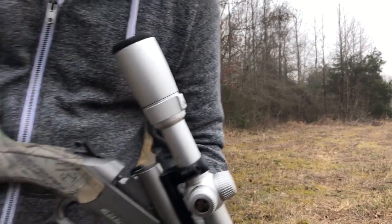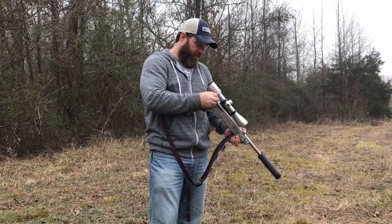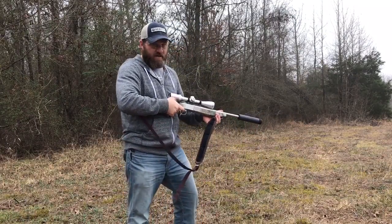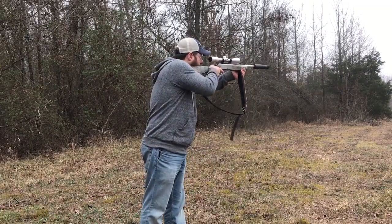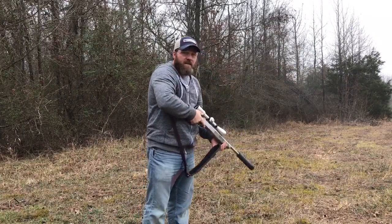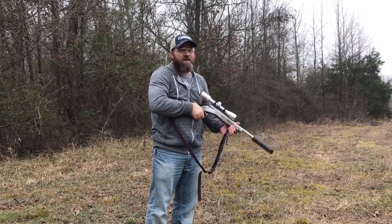Even with the supersonic round. Now we're going to shoot subsonic — Sig 220 — downrange, just so you can hear the difference. And that's just awesome, awesome shot.